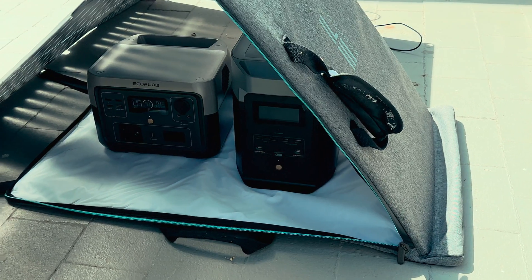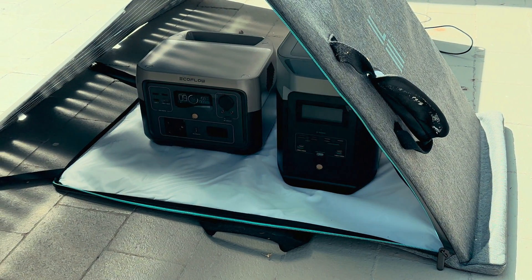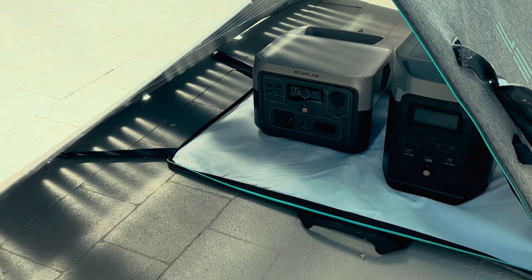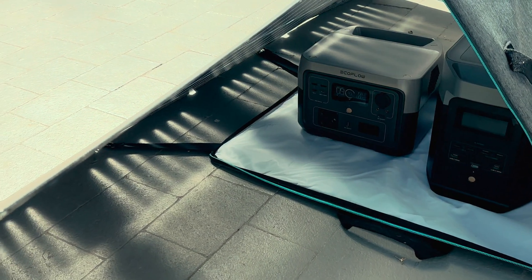Even if you can't provide a bright surface for the unit to sit on, the back panels will do their best to help increase the charge, even if it is only a slight difference. Think of this panel as a 360-degree solar solution.